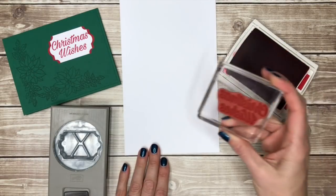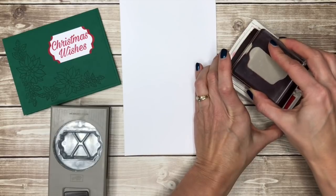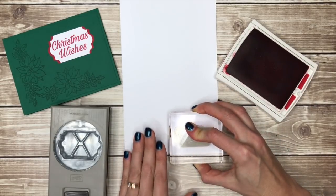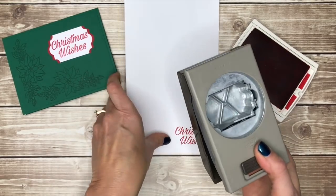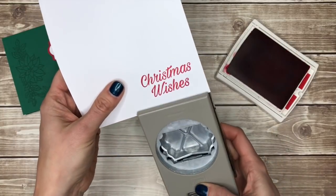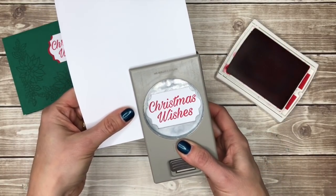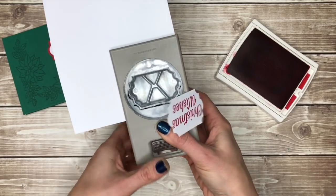Now for our greeting. Once again I'm going to stamp the Christmas Wishes stamp in real red ink on whisper white cardstock, but this time I'm going to punch it out with the everyday label punch. You want to push up to unlock your punch and then if you hold it upside down you can see when your stamped image is centered inside the punch, so I'll just get it right where I want it and punch it out.